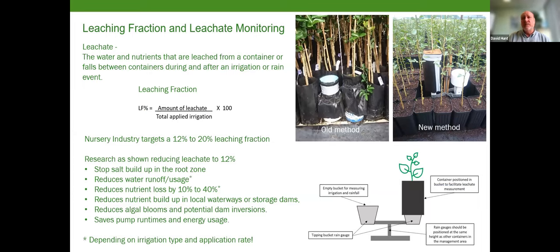Leachate is what is flushed out or runs out at the bottom of the container, or what runs off a growing area after an irrigation or rain event. In the nursery industry, we tend to target a leaching fraction of around 12 to 20% — ideally down around 12%. Up until recently, trying to do any form of real-time leachate monitoring was near impossible. The old method was a pot-in-pot where you'd run an irrigation event, capture the leachate, and then measure it after the fact. In the new method being trialled at the Smart Production Nursery, we have a tipping bucket system capturing the irrigation application in near real time, with the goal of eventually guiding irrigation scheduling in real time.